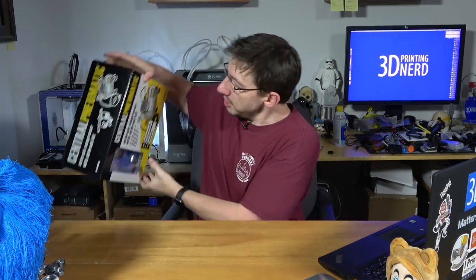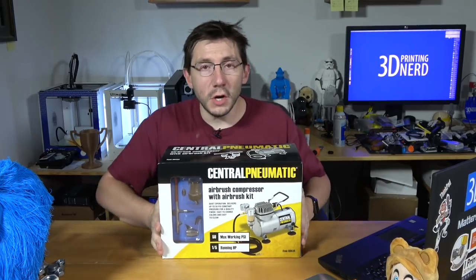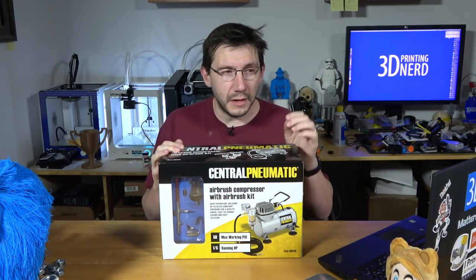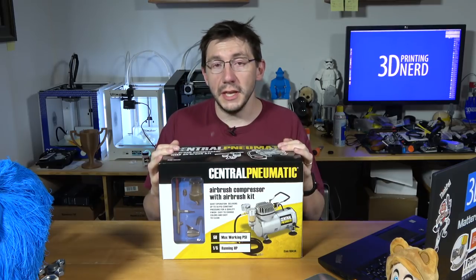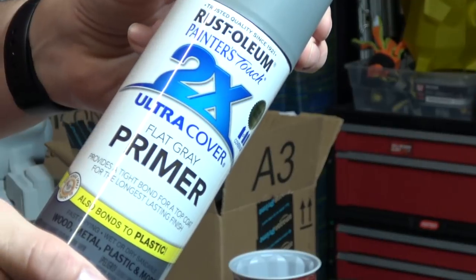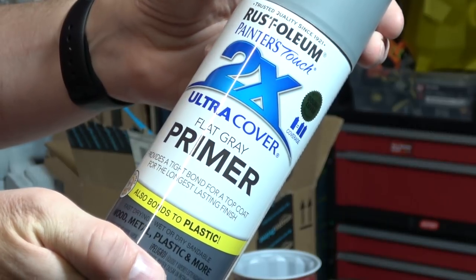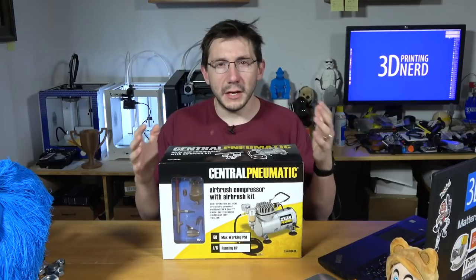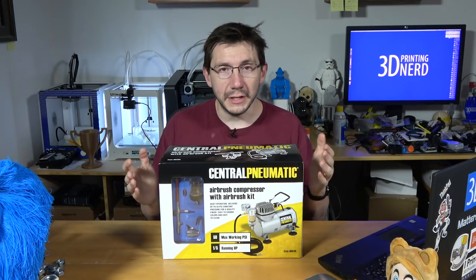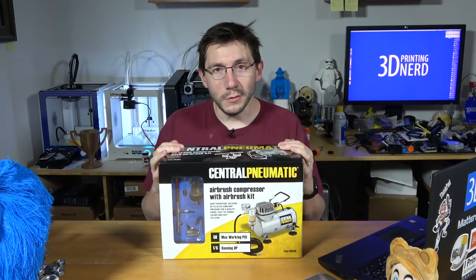Sponsorship like that really does enable me and my channel to get some cool stuff, such as this airbrush. I went to Harbor Freight and picked it up on sale — this is what I'm going to use on the big block. I can use the same Tamiya paints with a little thinner to thin them out and hopefully spray down the big block. I already have blue masking tape, and I also picked up some filler primer from Home Depot. I should be able to get the big block really smooth, fill in all the cracks, and then apply some paint and see where it goes.